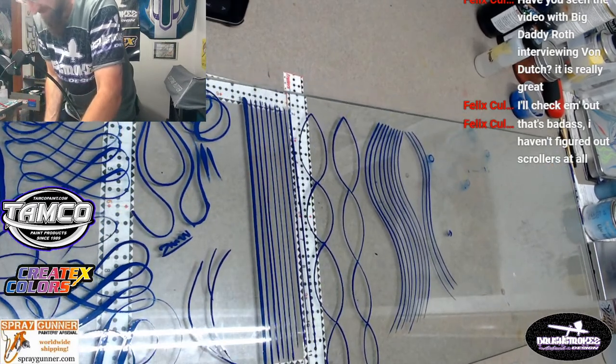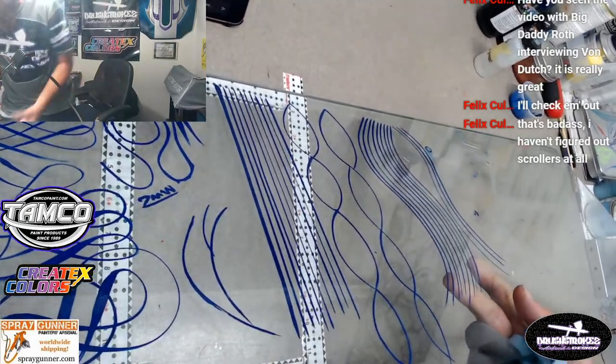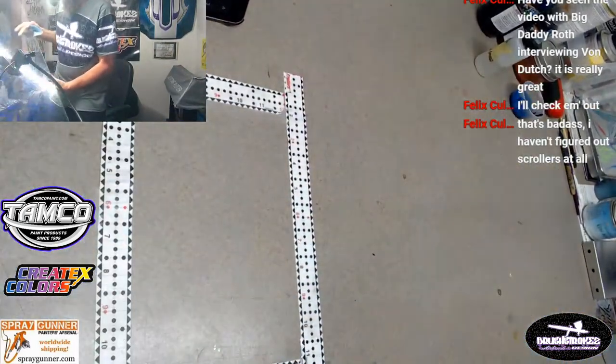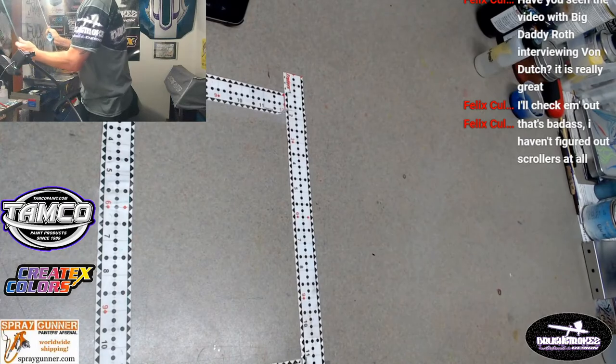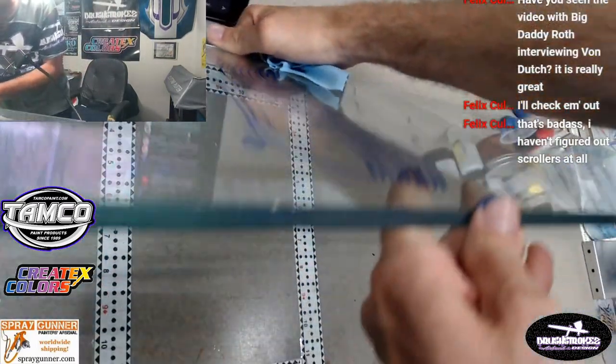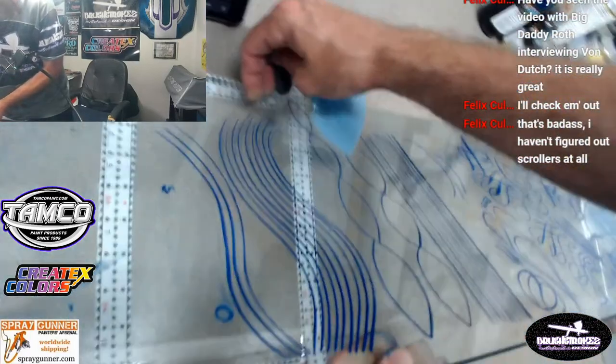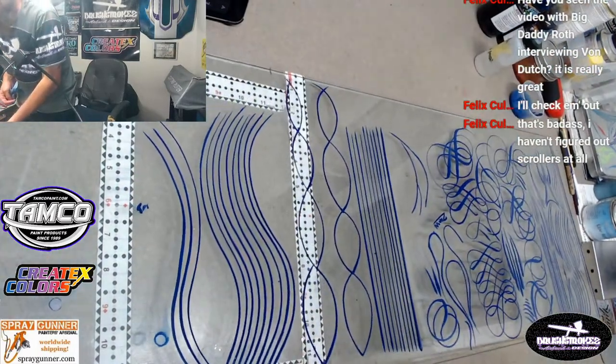This is a four foot by one foot piece of glass - my next door neighbor was throwing it out, so I said no you're not, I need that. It's not perfect and it's over a half inch thick too, so it's big and heavy.